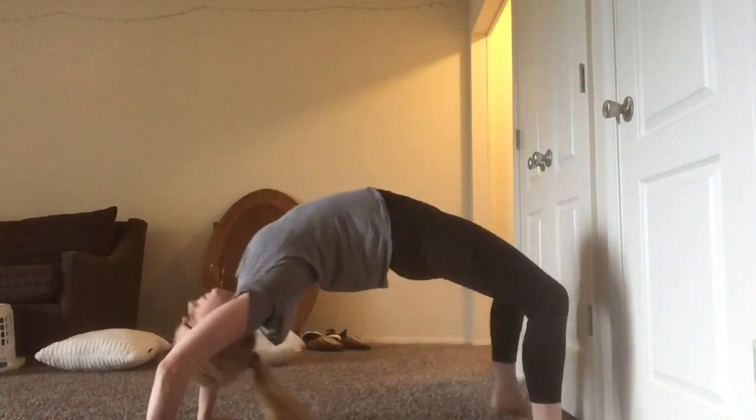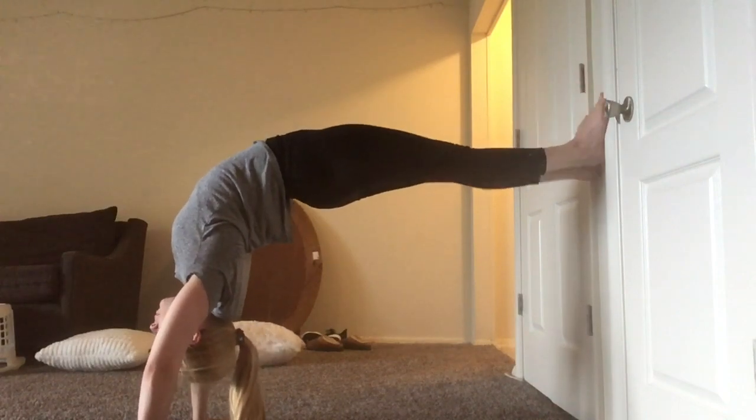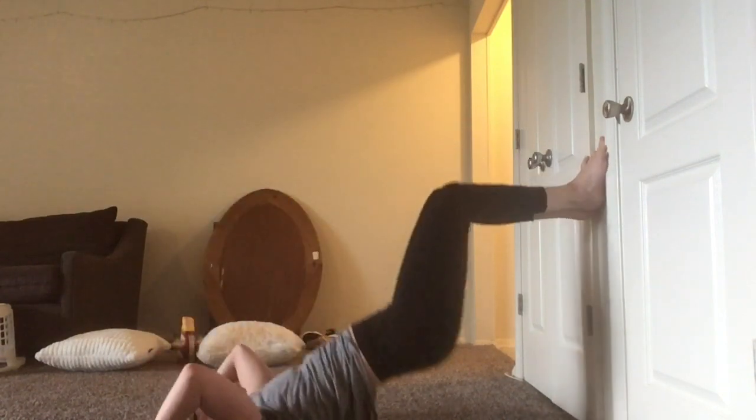I'm going to push up and do a normal bridge first, and then walk my feet up the wall and try to straighten them out, then bring them lower to see how low the legs can go from straight.